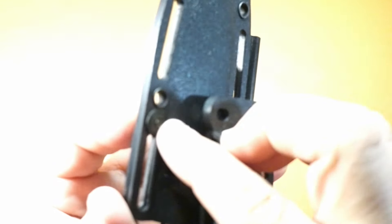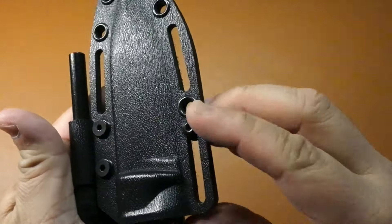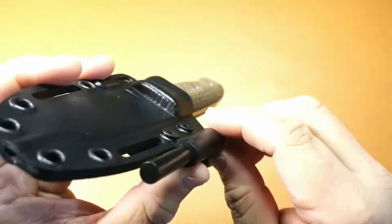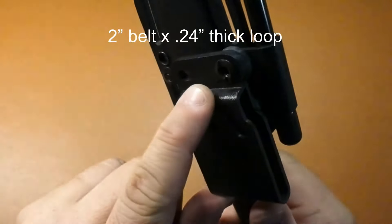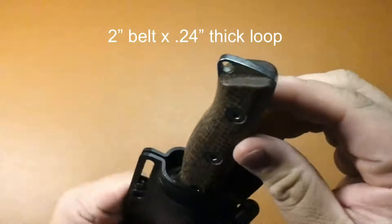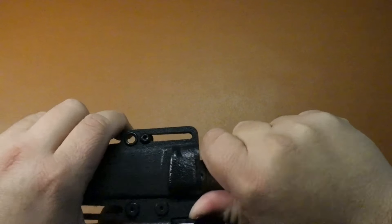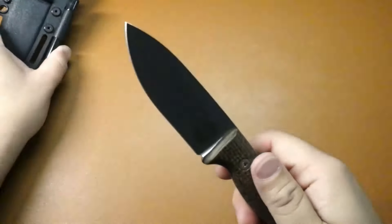This looks to be like a retention adjuster — you adjust the screw, you can adjust the tension. Got a ferro rod, looks like about maybe five-sixteenths. Some rubber adjustable angle belt loop. That is in there like no tomorrow — oh wow, okay, comes right out.